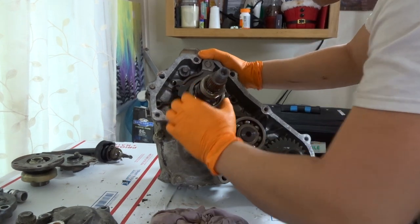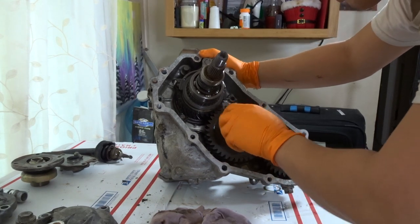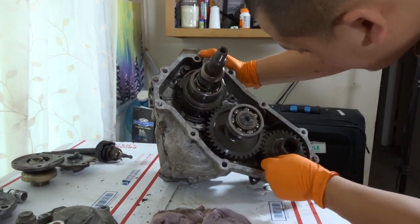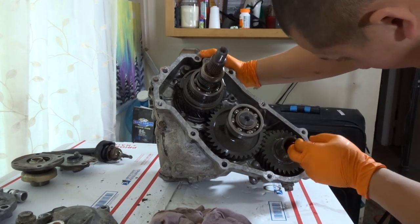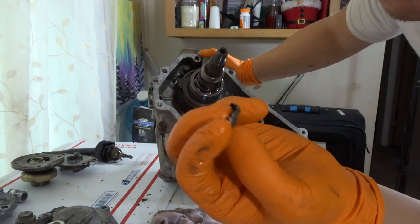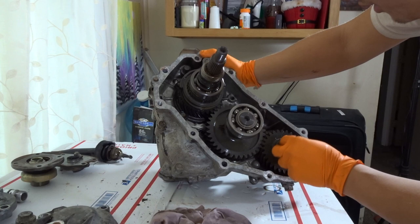We have a bearing right here, and there's a big gear right here. Oh look at that — there's some residue right here. This looks like metal shavings. I'm not sure where that came from, but it's right here.